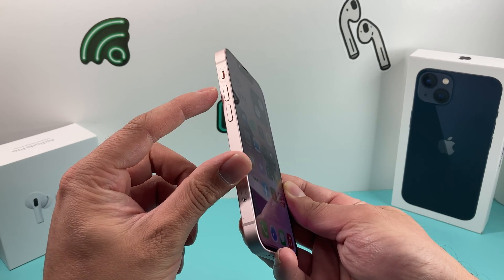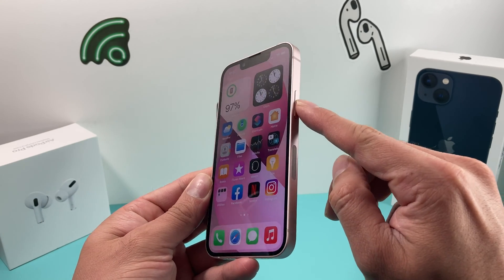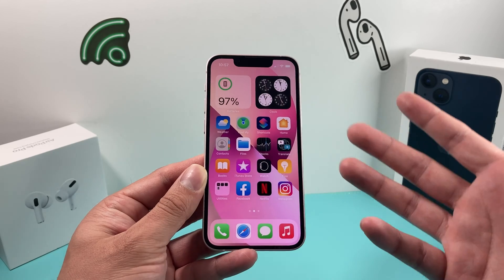The method is: press and release the volume up button, press and release the volume down button, and then hold the big side button. Do not slide it to power off — simply wait until it goes black and until you see the Apple logo.